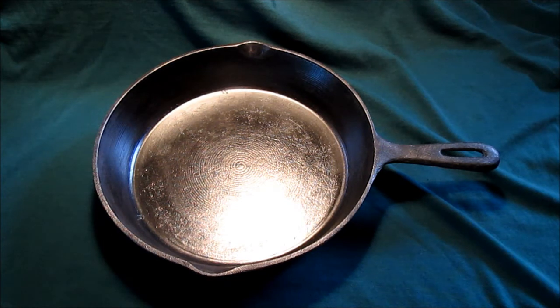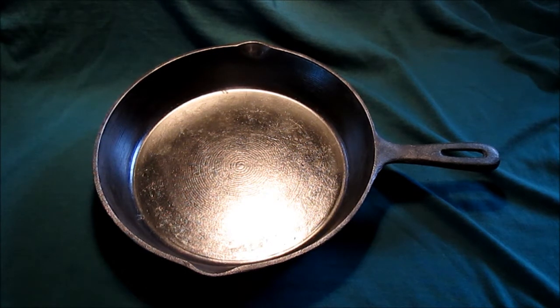Off to getting it seasoned. We'll show you what it looks like when we're done with that. It's going to take a while today — stay tuned.